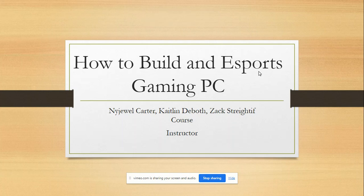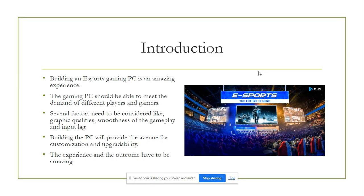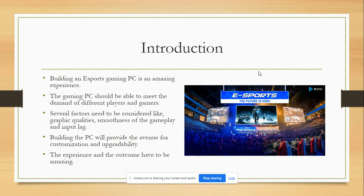How to build an eSports gaming PC, by Nigel Carter, Katelyn DeBoth, and Zach Stradeff. It's a terrific experience to build an eSports gaming PC since it offers customization and upgrade possibilities to fit the needs of various players and gamers.